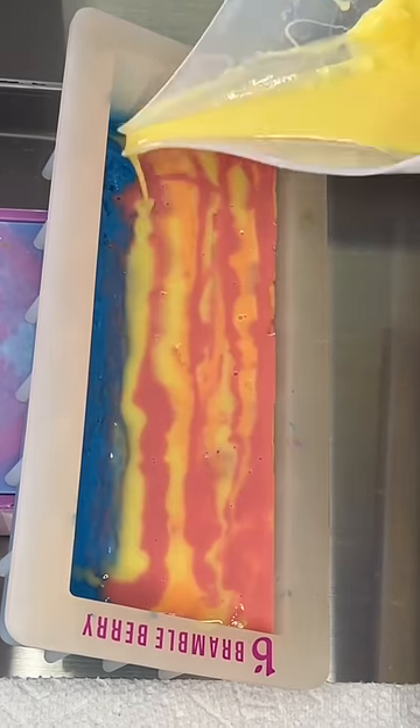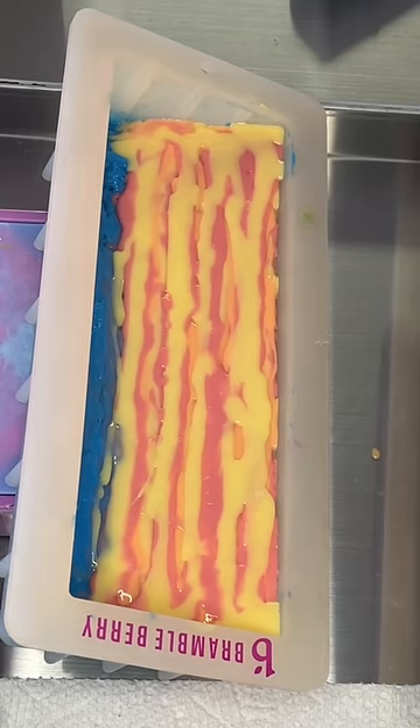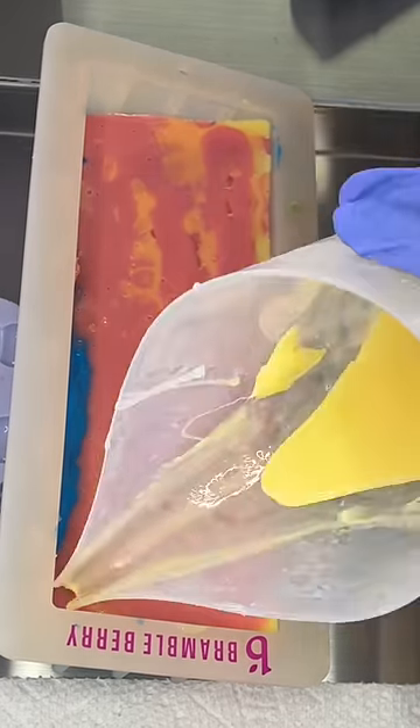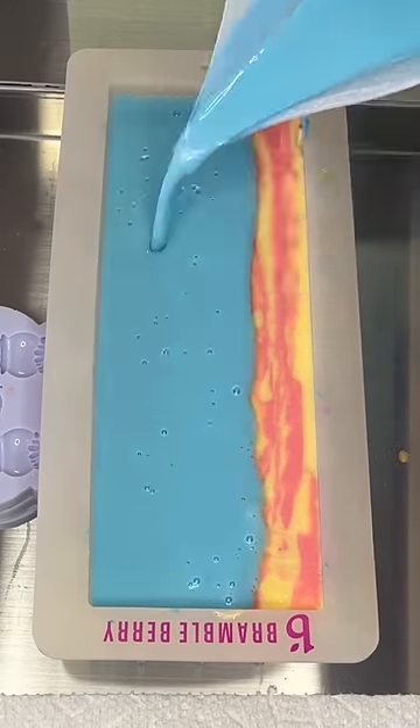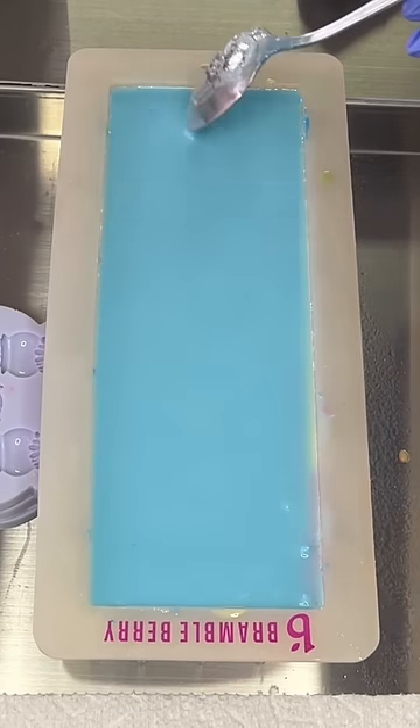Another hint is the scent I used — it's a spruce scent, but kind of a sweeter spruce. It's a very non-traditional woodsy scent with a little bit of a kick of sweetness that I think helps round out the fragrance perfectly. If you think you know what state this soap is inspired by, leave it in the comments.